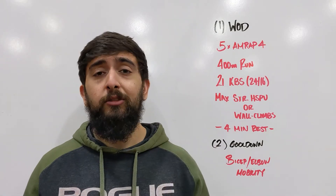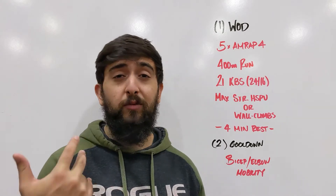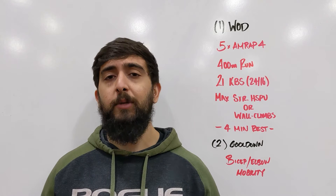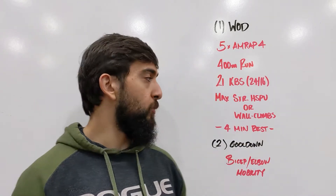Try and give yourself at least a minute of work — maybe 45 seconds for the last round — but try and push to have at least a minute of work at the end. That means three minutes for the run and the 21 kettlebell swings.